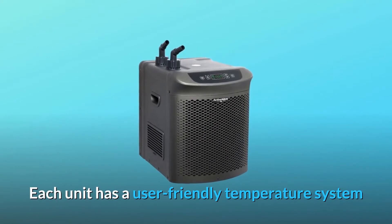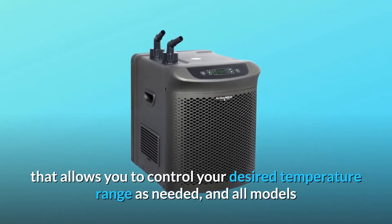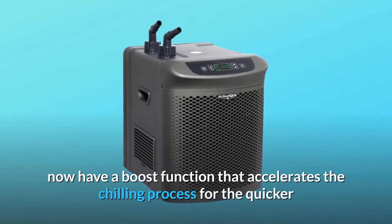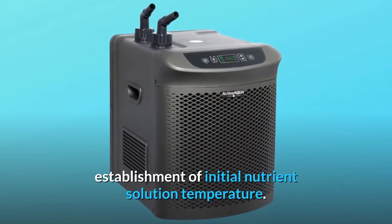Each unit has a user-friendly temperature system that allows you to control your desired temperature range as needed, and all models now have a boost function that accelerates the chilling process for the quicker establishment of initial nutrient solution temperature.